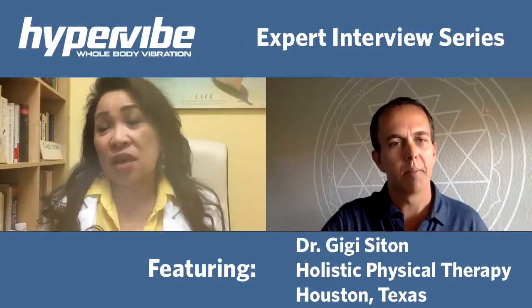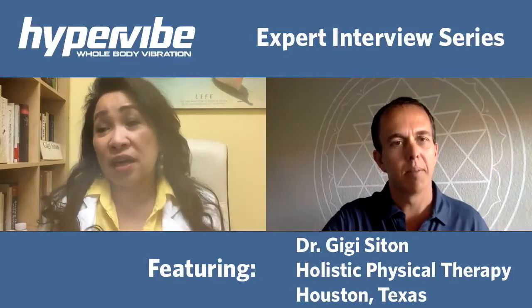On high heels, it really kind of specializes the muscles you need on high heels to get strengthened, to be on high heels 14 hours, 16 hours like I do, and you won't hurt because it improves your core, it improves your leg muscles.